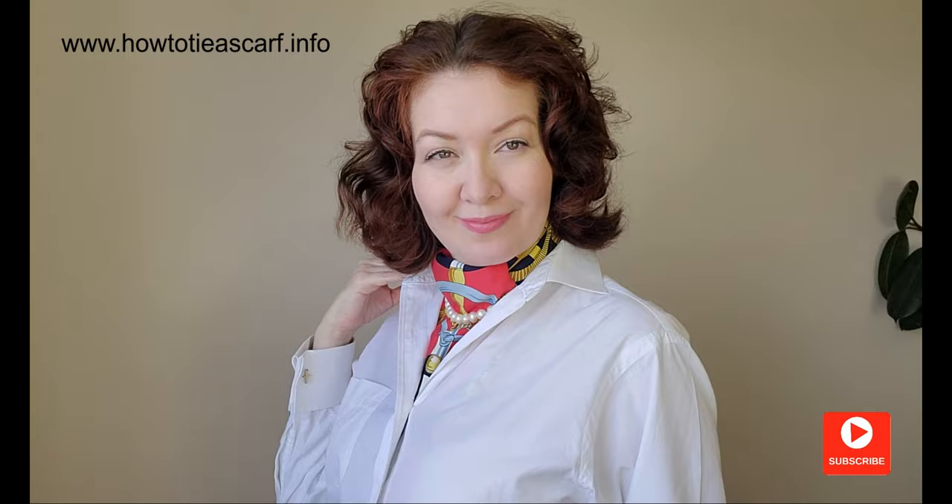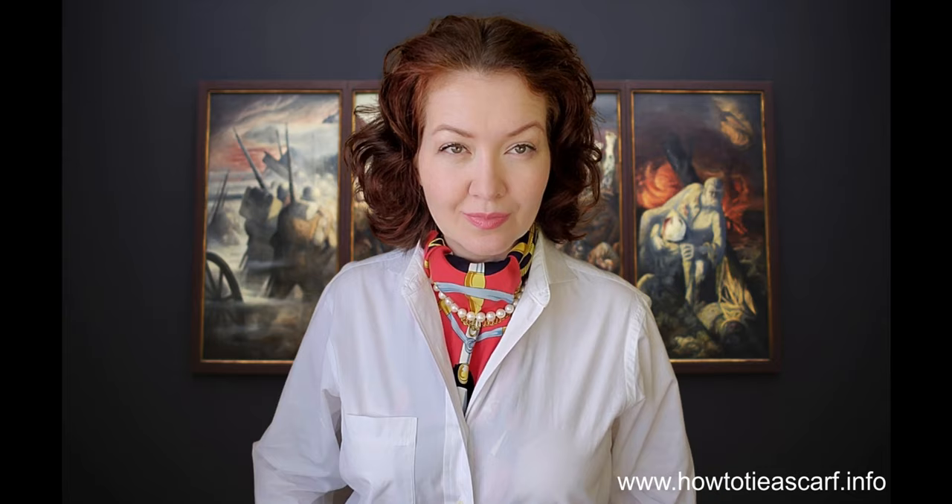If you like vintage scarves, I will leave a few links to some lovely vintage scarves on Etsy. I'd like to thank my dearest friend for the help in preparing this video — thank you so much. If you like scarves, check those videos for more scarf ideas. Subscribe, hit the like button, and let me know in the comments below if you would like to see more videos like this about the history of different scarf styles. I hope to see you soon — bye!